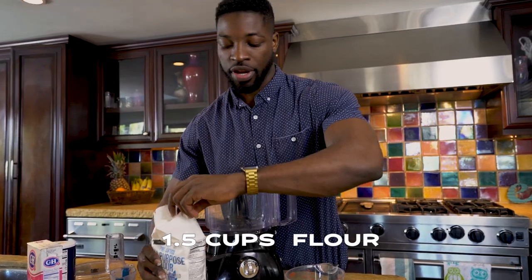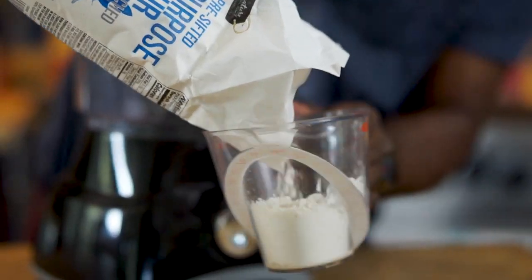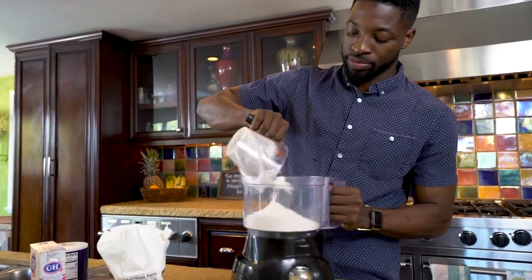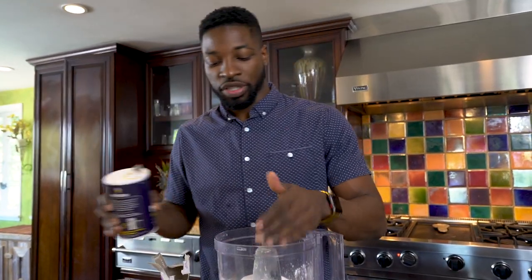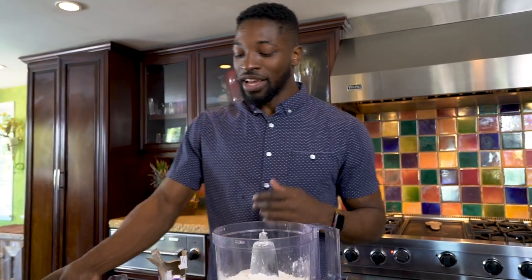First thing you're gonna do, you're gonna take a cup and a half of this flour and you're gonna pour it in. Measure the cup, make sure you get this right. Pour that in there. A teaspoon of sugar, put that in there. You're gonna put some salt in there. Put that salt in there. Wham! That was way too much salt. I don't know how to pour today, man. I do not know how to pour. But it's cool.